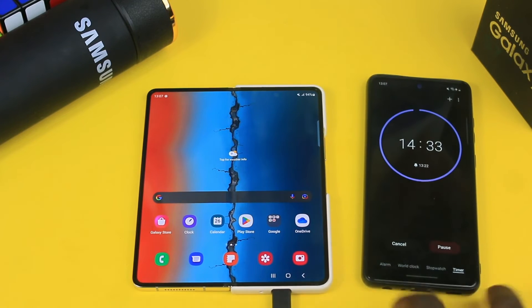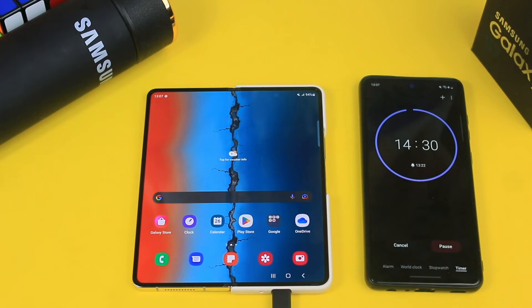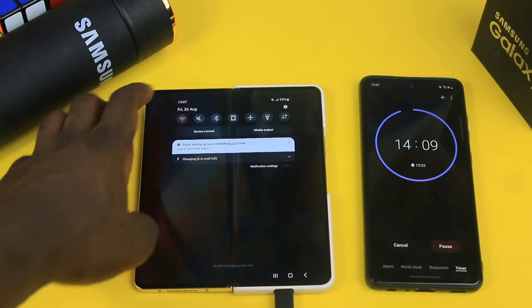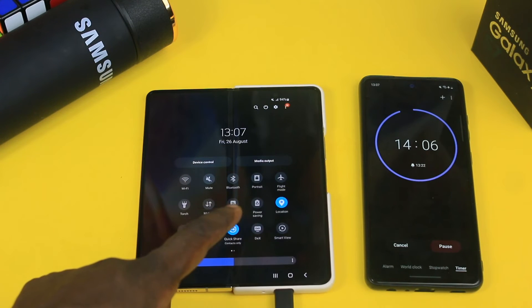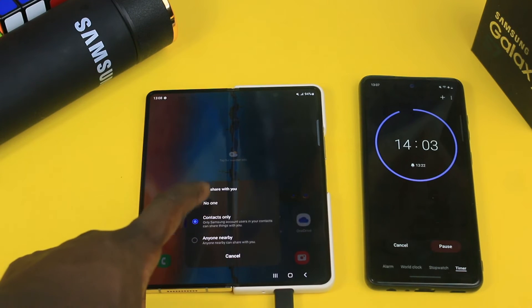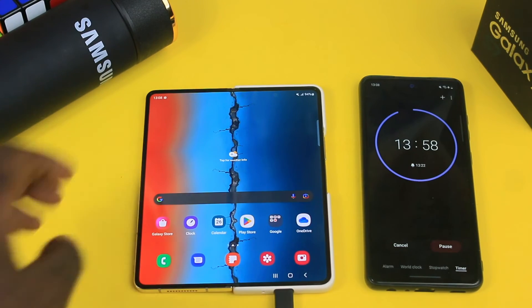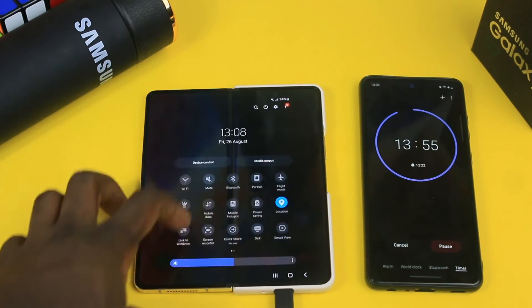The Samsung Galaxy Z Fold 4 still has a smart technology that allows it to charge a little faster than it would with a regular 15W charger or a 25W fast charger. So please bear in mind, in case you are charging the device and expecting faster results like this. Also, there are completely zero apps running in the background — I have disabled everything apart from location. So basically there's nothing running in the background, and for Samsung's smart charging detection system, we have up to six minutes remaining.